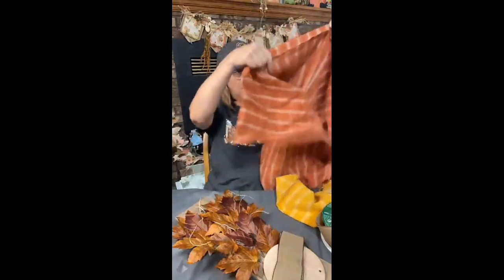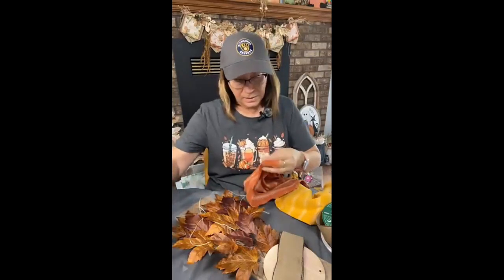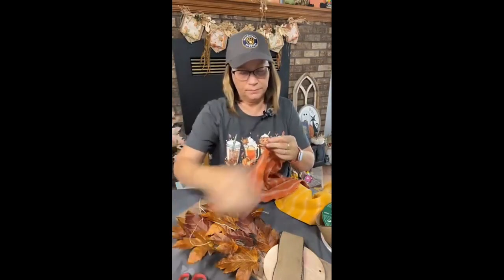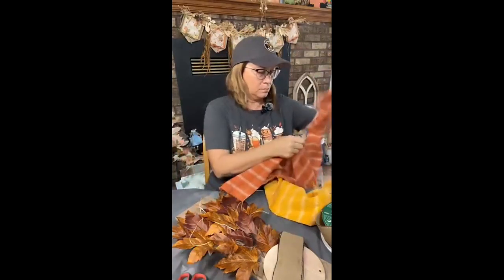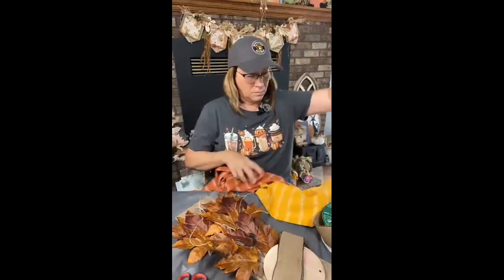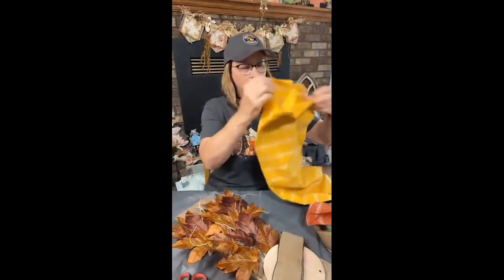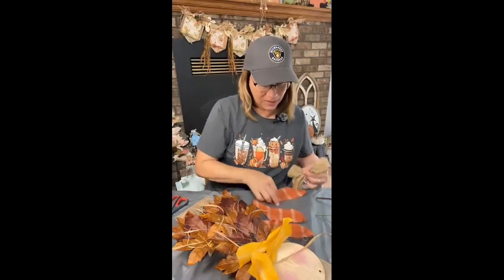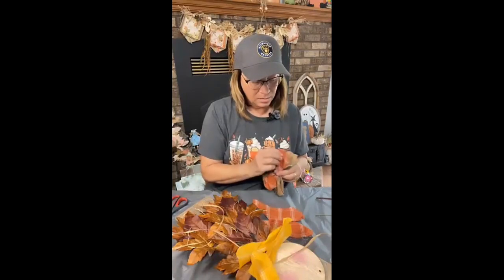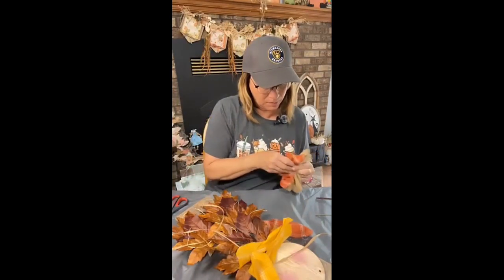I've got this homespun fabric here — let me figure out the best way to cut it. I'm going to do a little bit wider strips. Let's do this one — the orange doesn't completely match, but you know me, I don't always do matchy-matchy either.